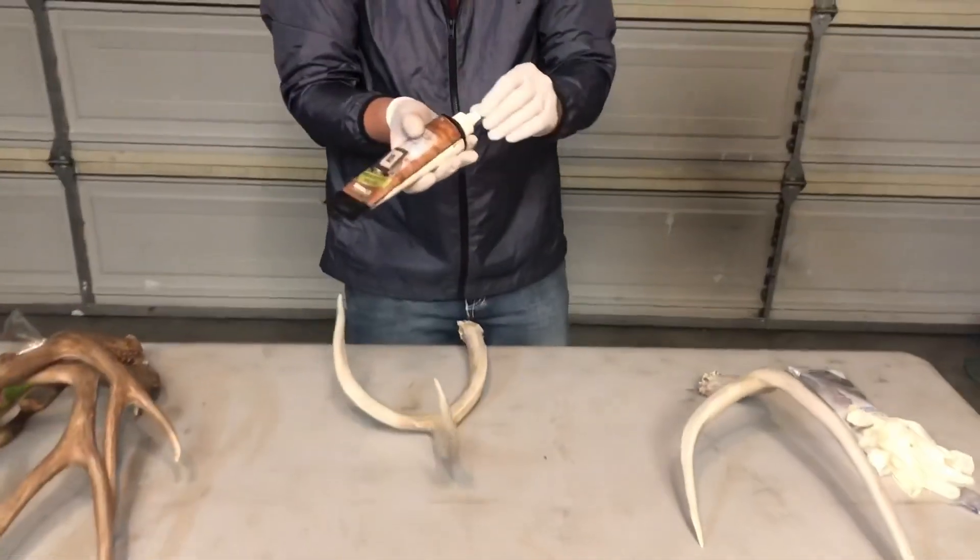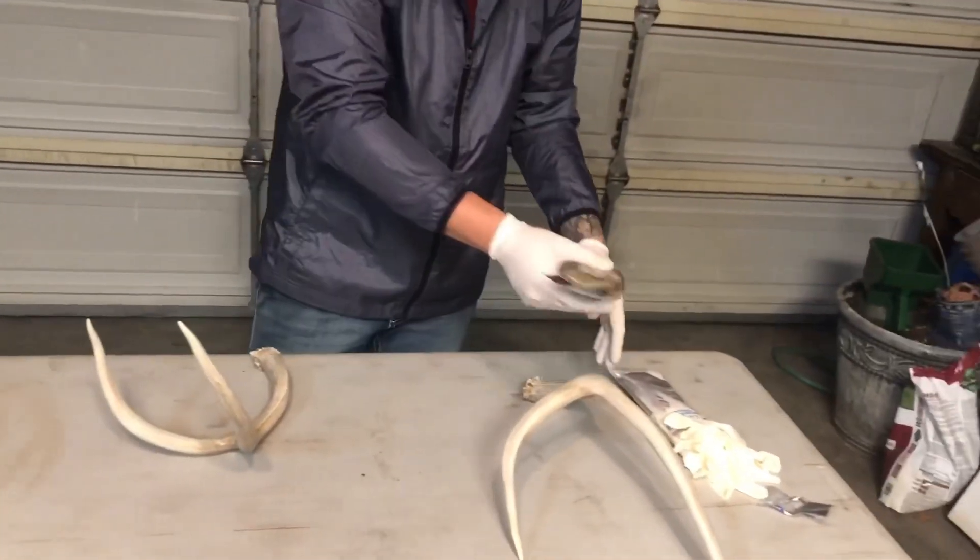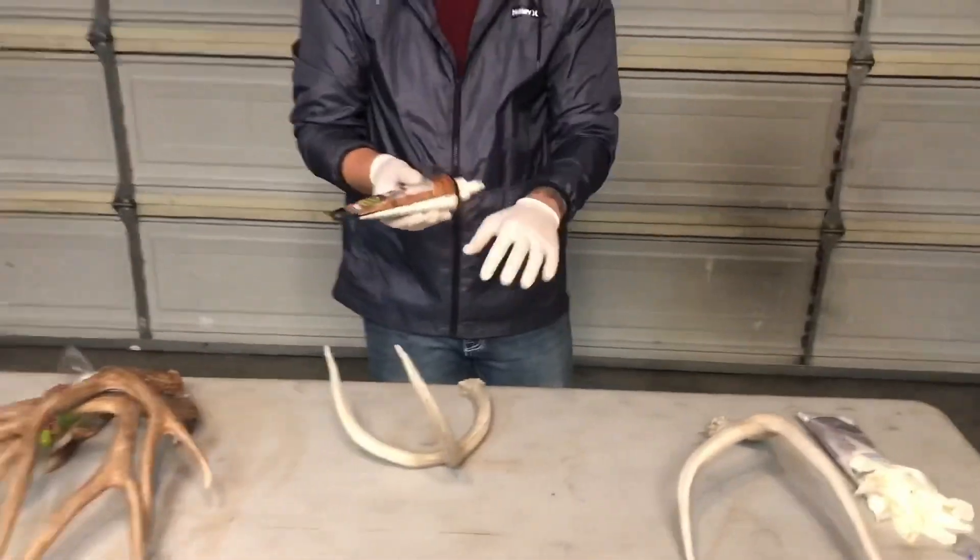What I used to do before — and this messed me up — is just dump a bunch of stain on my hand and rub it right on there, or dump it straight on the antler. You don't want to do that; that's just rubbing way too much on.